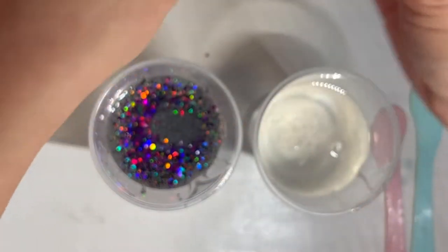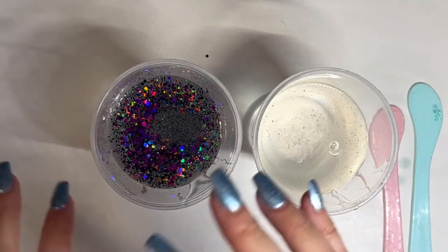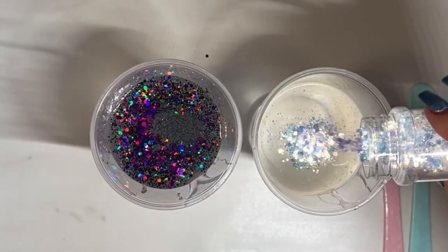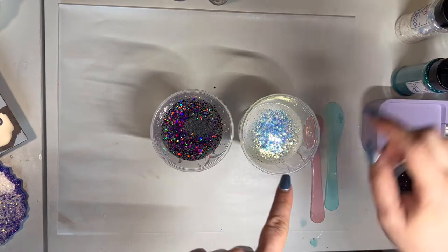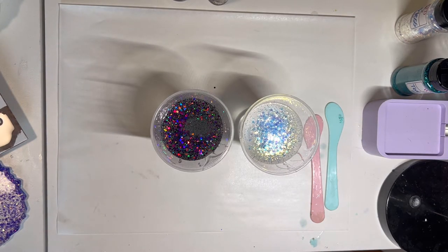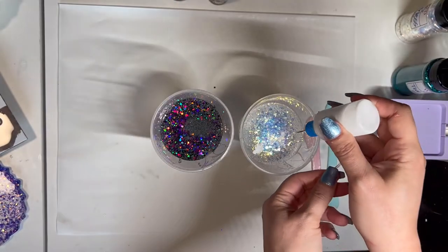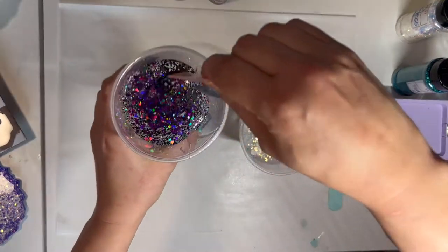I don't have a rhyme or reason as far as how much I put in — the more mica powder you add, the darker the resin is going to be. Then for this one we're going to use Breathless, the opal chunky glitter — look how beautiful that is! If you wanted to add white, you could. I'm going to do a little bit of white alcohol ink, just to give this a slight white color. I'm shaking it up really well and just put a little bit of that in there.